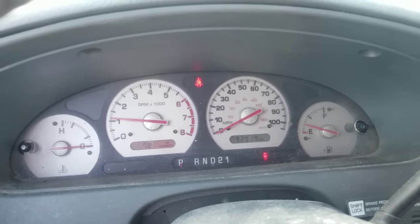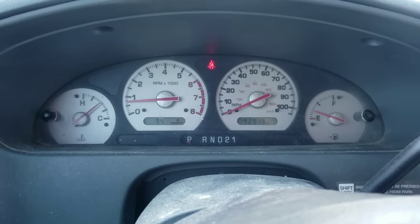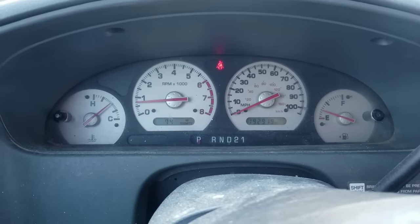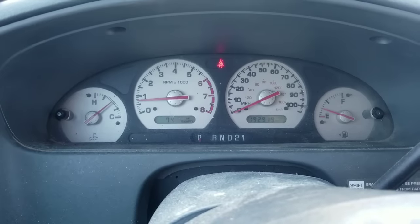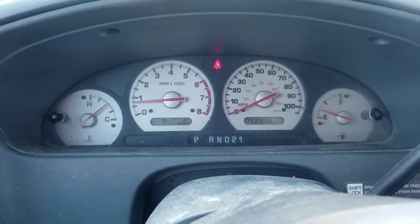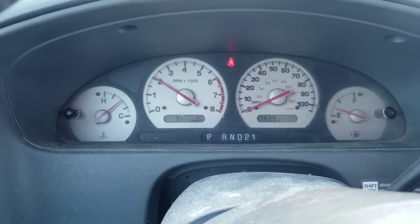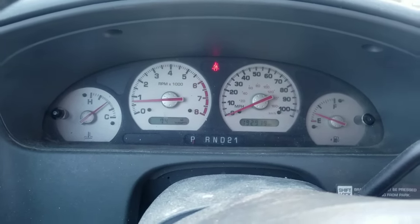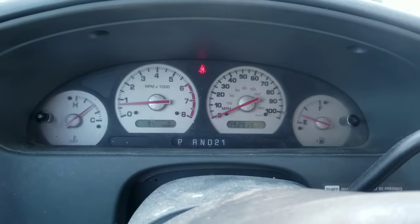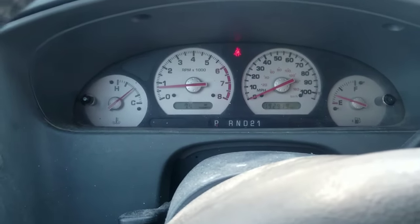Beautiful purr! And again one last check — after the car has warmed up and been idling for about an hour, as you can see there is still no check engine light and still no oil pressure light. For those of you that like this method, go ahead and try it out and get your car motor internally cleaned out. Until next time YouTube, have a great day.